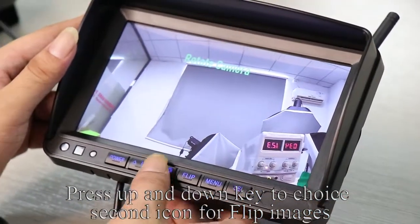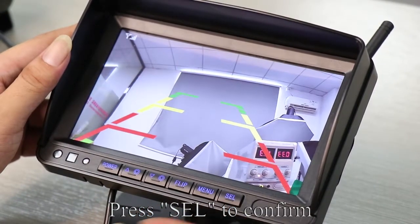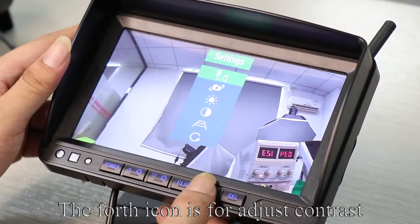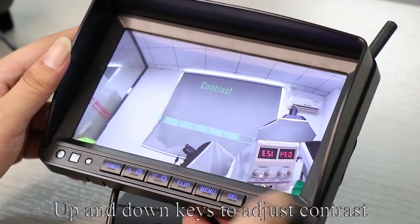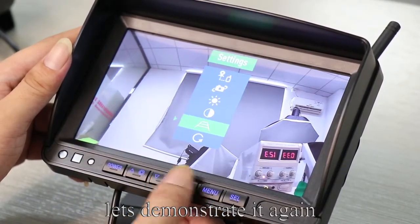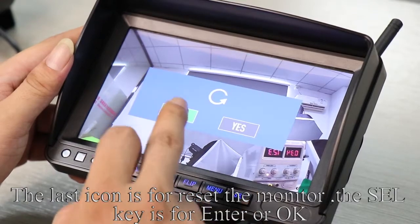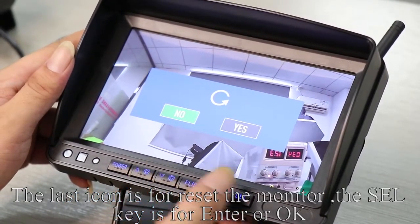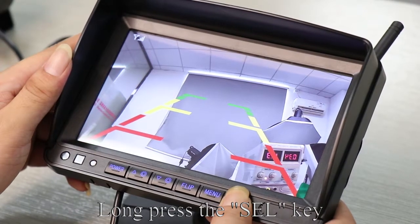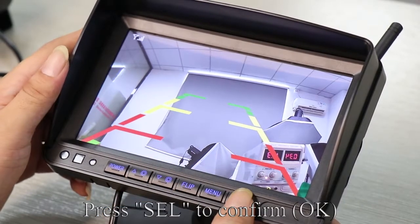Press the menu button to enter menu mode. Press up and down keys to choose the second icon for flipping images, then press up and down buttons to flip and press SEL to confirm. The third icon is for adjusting brightness — press up and down keys to adjust. The fourth icon is for adjusting contrast — press up and down keys then press SEL to confirm. The fifth option is for turning guidelines on or off. The last icon is for resetting the monitor. Short press SEL to turn guidelines on or off. Long press SEL and when you see the guidelines flash, press up and down keys to adjust the inclination, then press SEL to confirm.